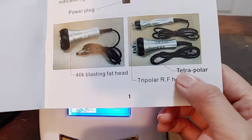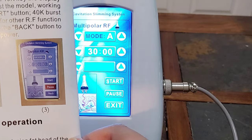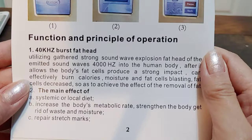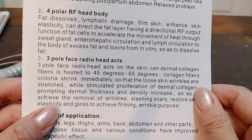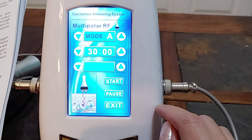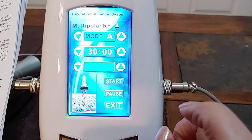They changed the name from 'tetrapolar' to 'multi-polar' — that's easier to understand. And then here is the mode selection. You press start to start, pause, and exit. Let me go wash my face.